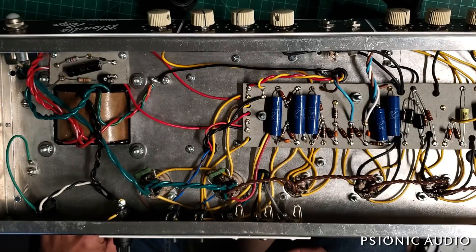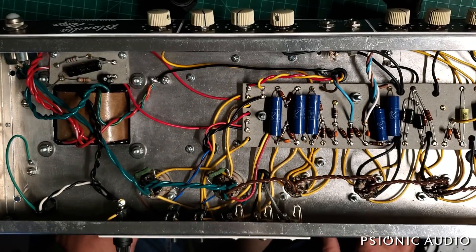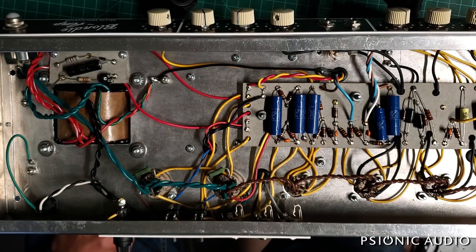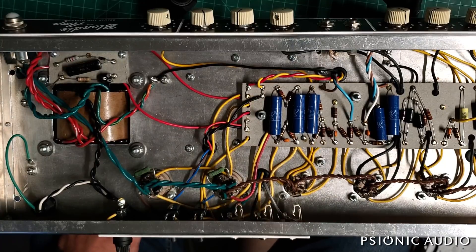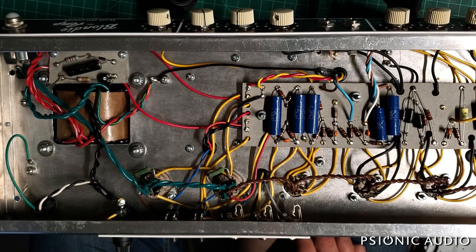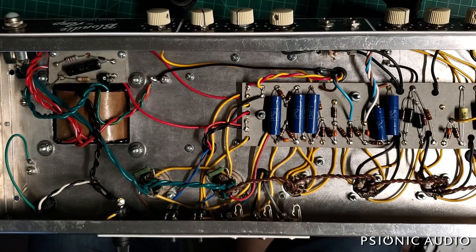The original plan was to use a first-try sir load reactor reactive load, but that wasn't giving him exactly the results he was looking for. So he got an OX by Universal Audio. Since he had the OX, he didn't feel the need initially to have master volumes in these amps because he was going to be doing all the work into the OX.